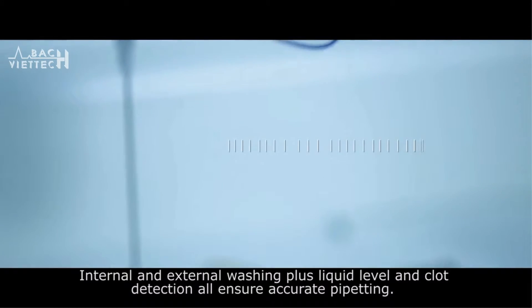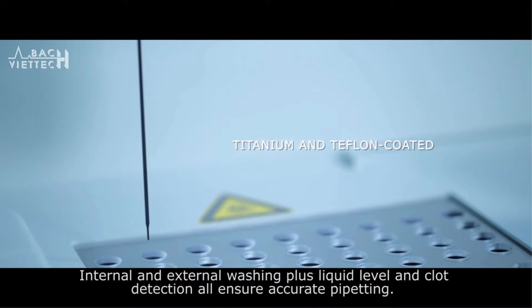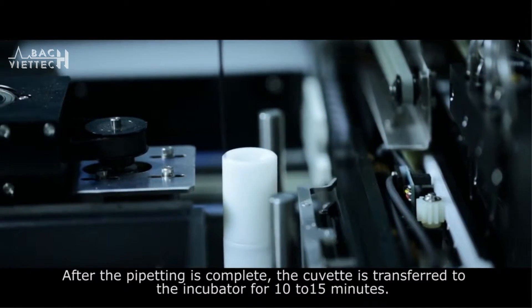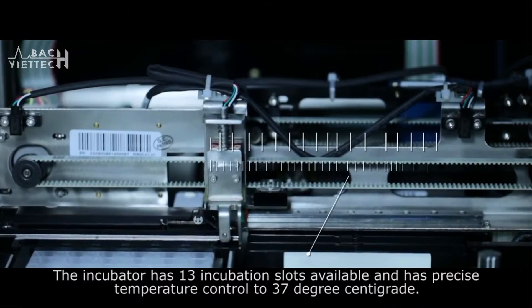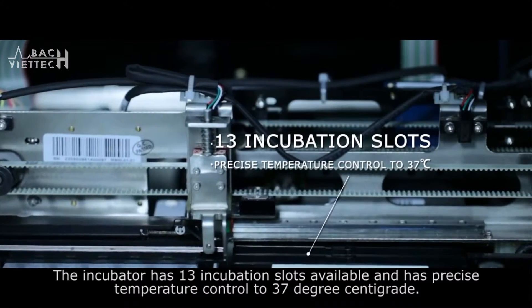Internal and external washing, plus liquid level and clot detection, all ensure accurate pipetting. After pipetting is complete, the cuvette is transferred to the incubator for 10 to 15 minutes. The incubator has 13 incubation slots and maintains precise temperature control at 37 degrees centigrade.